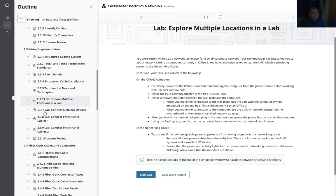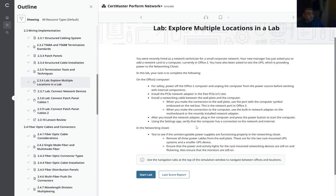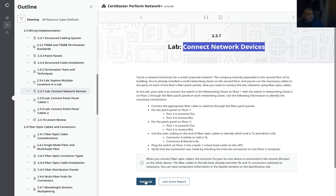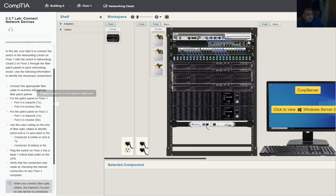Welcome to another lab for module 2 from CompTIA Network+, supporting cable and physical installations. Today we're working in Lab 2.3.7: Connect Network Devices. In this lab, you are a network technician for a small corporate network. The company recently expanded to the second floor of the building. You need to connect the two networks using fiber optic cables, and we'll gain practice being familiar with optical connectors.